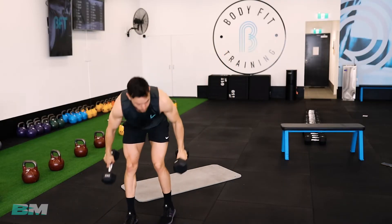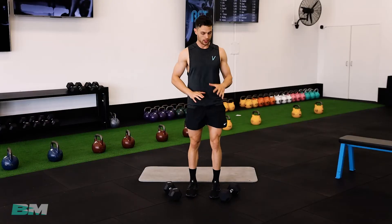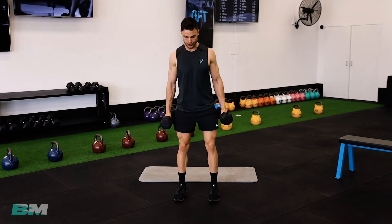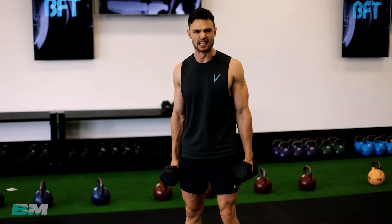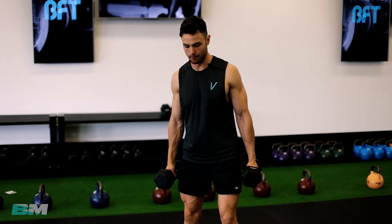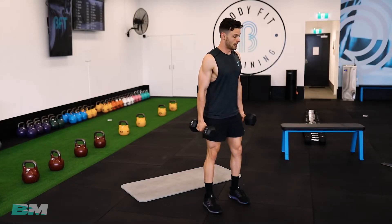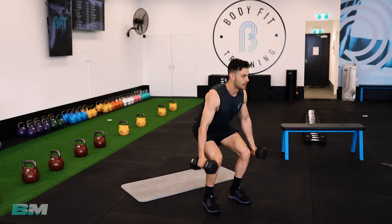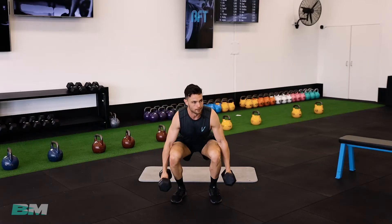We're going to need your dumbbells — we're going to do dumbbell squats. Same movement as before, squatting, but holding dumbbells on the side of your body to add a little bit more load. If you've got heavier ones, get them out — this is your big compound move. Make sure we get our chest up, weights on the side, down nice and low. We're going to aim for 10 reps.